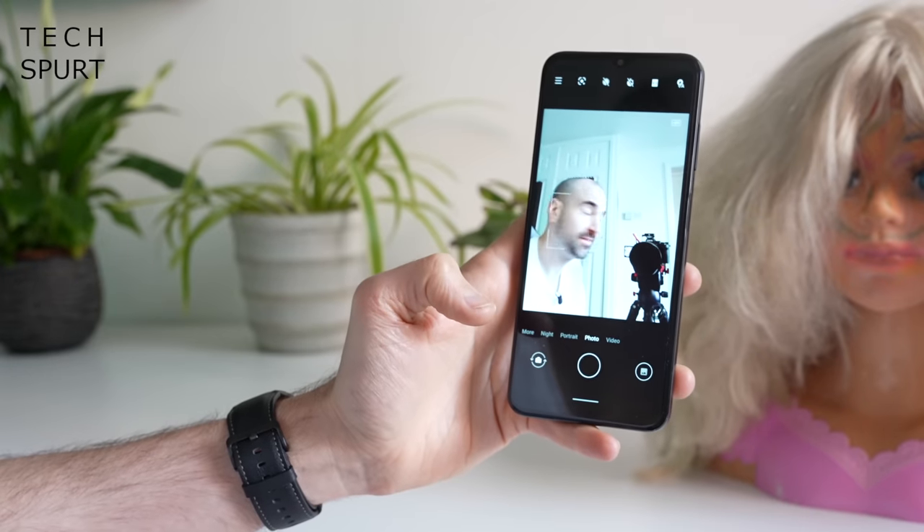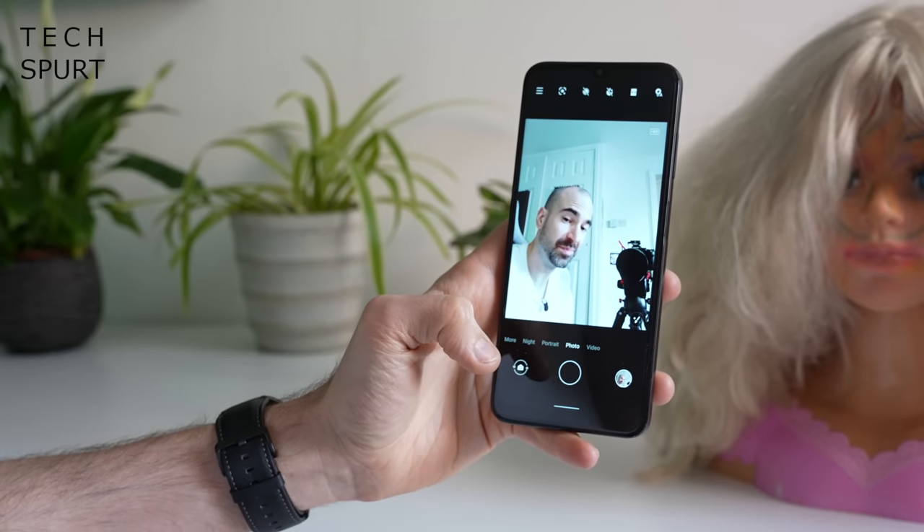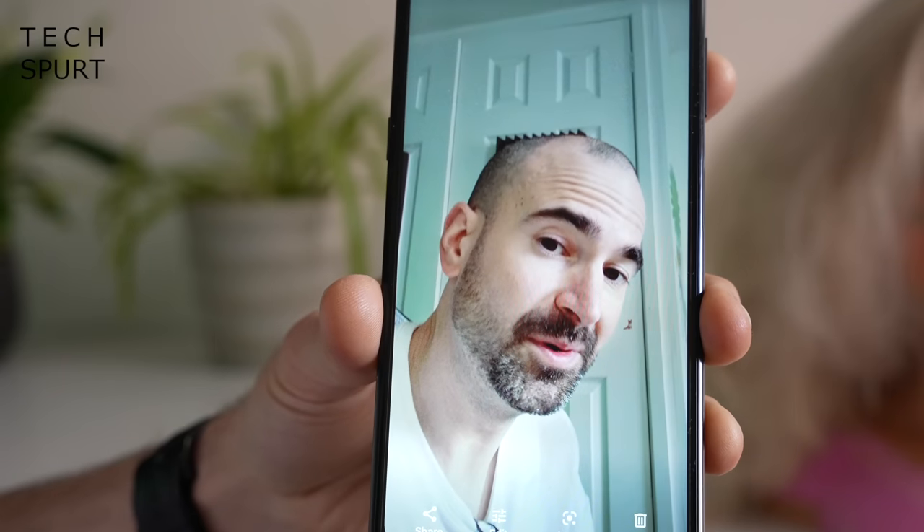Around front it's a very basic 8 megapixel selfie shooter, so don't expect too much. It's absolutely fine as long as the lighting conditions are okay and you've got portrait mode smarts available. You can shoot up to full HD resolution video using the selfie camera, although the audio quality isn't fantastic — it sounds a little bit like everything's underwater, so not ideal.